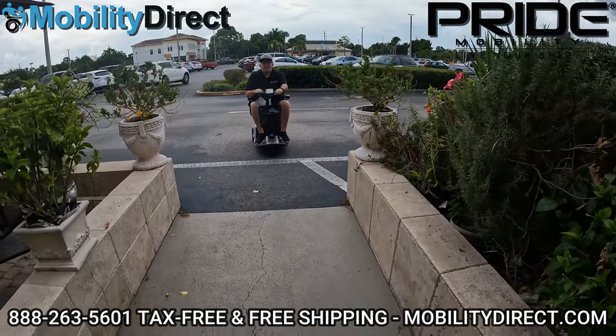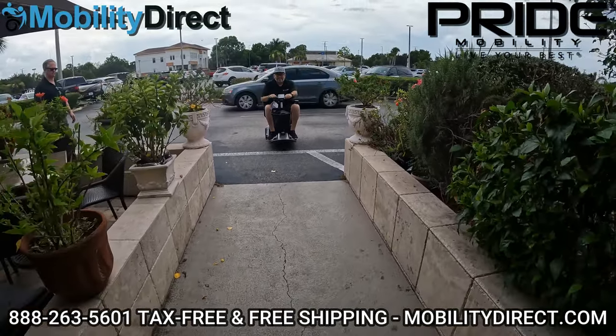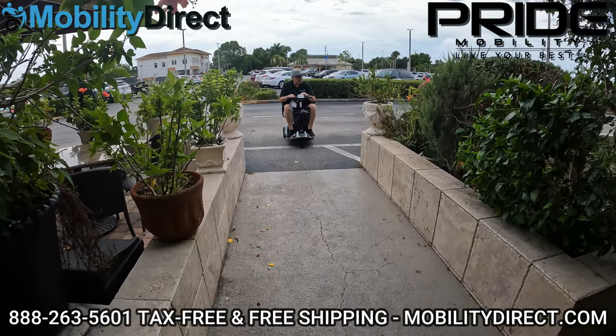All right, so we're here at the restaurant — a little Mediterranean place — and we're going to go ahead and show you the benefits of having a mobility scooter at a restaurant.